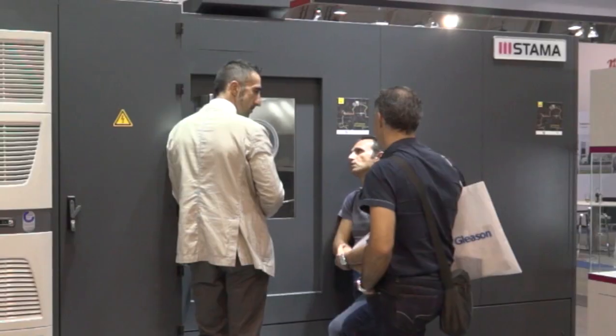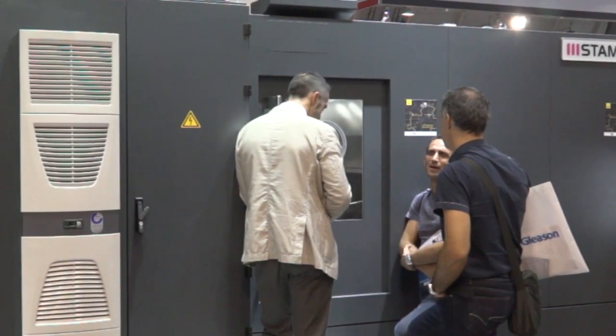And in the UK these machines are available from the Engineering Technology Group? Absolutely correct — we are selling the Stama machines through our Engineering Technology Group in the UK. You've selected a great partner, well done. Thanks, Tino.